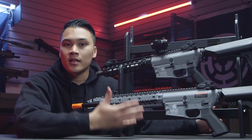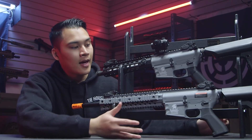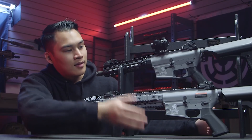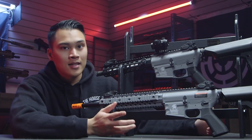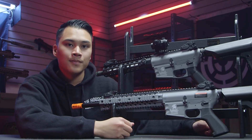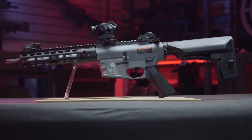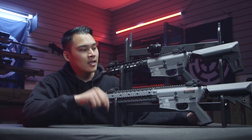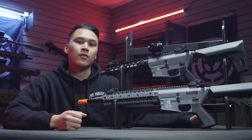I definitely want to give props to Lancer Tactical for providing such variety with all their Gen 2 M4 platforms — so many different shapes, colors, and sizes compared to competitors at this price point whose base platforms look pretty plain. You can leave it stock externally and use the saved money to upgrade the internals, but still have a nice looking gun. If you're interested in purchasing the exact gun Cisco built out, we're offering it as a custom gun at airsoftgi.com — the link is in the description below.